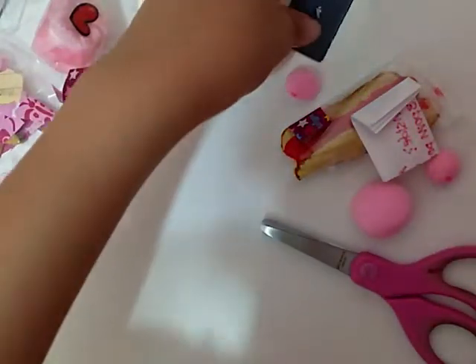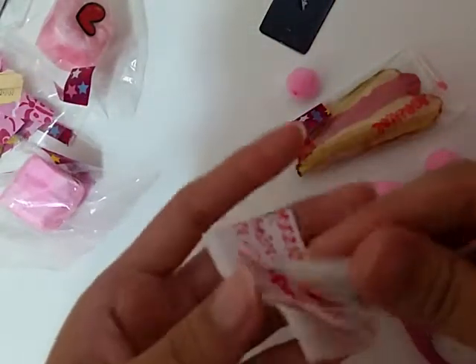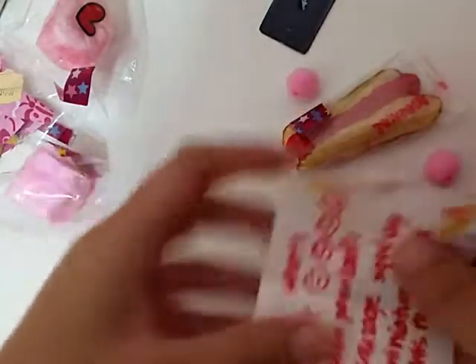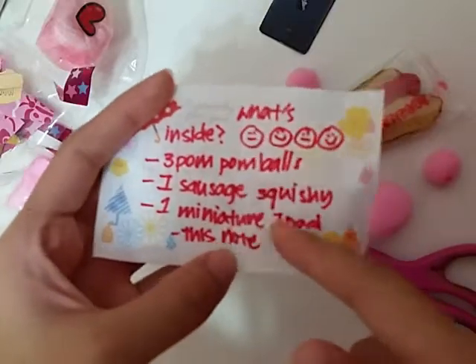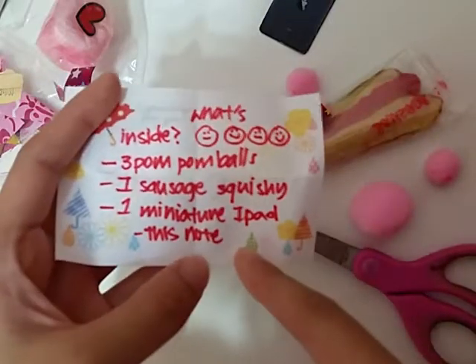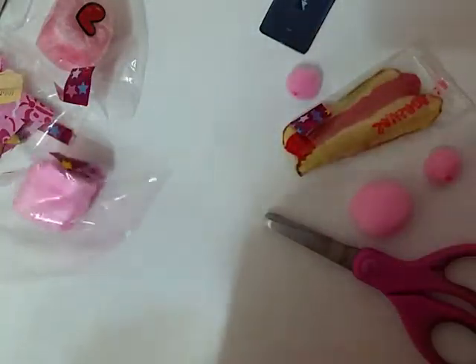As you can tell it says 'the package.' I think she's got a note here. In here she says what's inside: three pom-pom dolls, one sausage squishy, one miniature iPad, and this note.